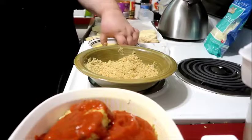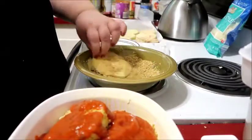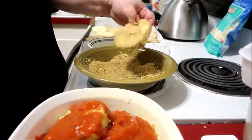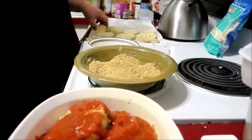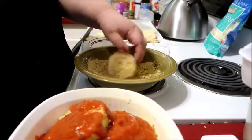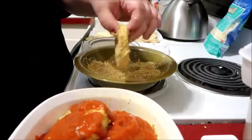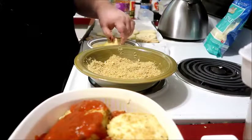I'm probably going to end up making two of these because this casserole dish is on the small side, so I'll probably make another one. You put it in the oven at 350°F for about 50 to 60 minutes.